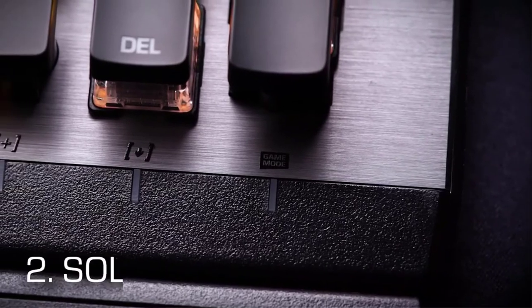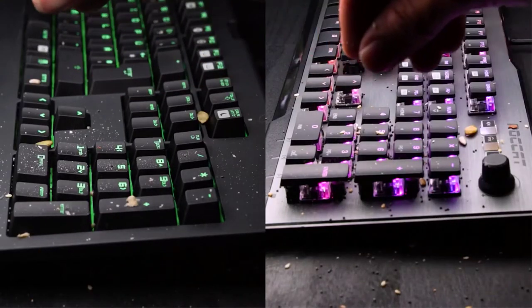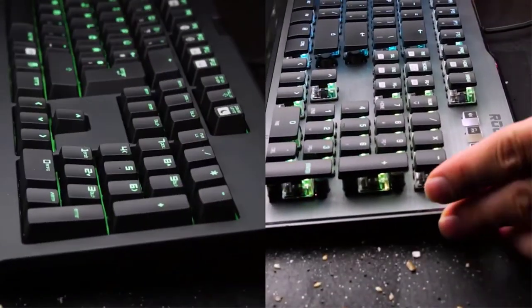The Vulcan's top plate is crafted out of anodized aluminum, which reinforces the overall structural integrity of the keyboard to make it really solid. Its Titan switches also feature a dustproof design to make it easy to clean and expand its lifespan.